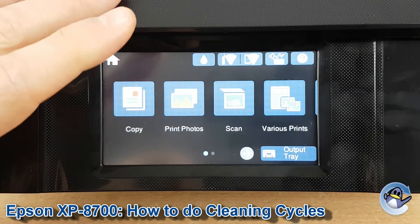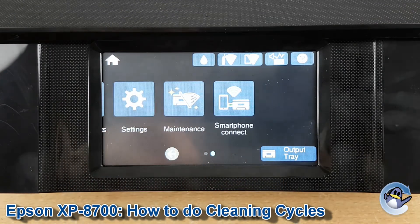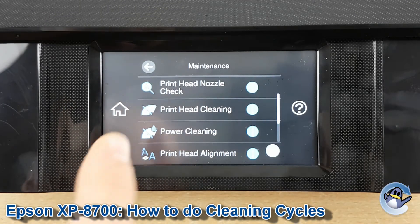Starting from the home screen of the printer, we're going to drag this along until maintenance is exposed. Press to go into that, and here we have a couple of cleaning options.